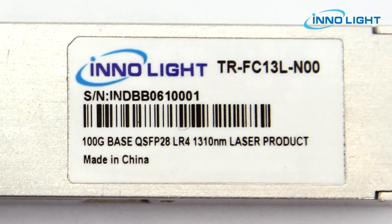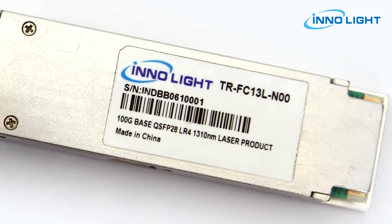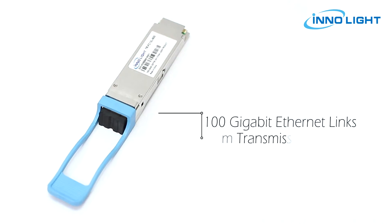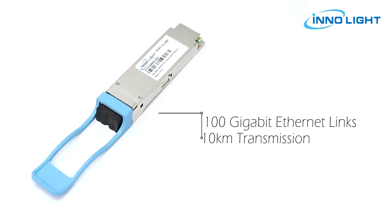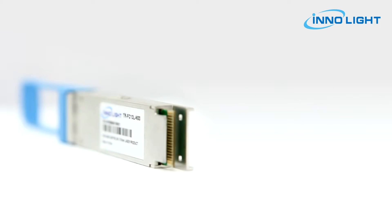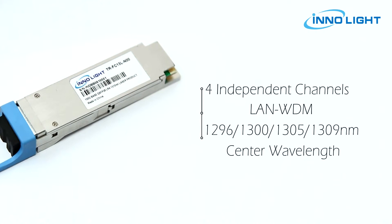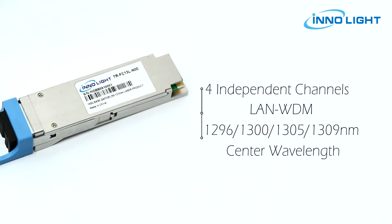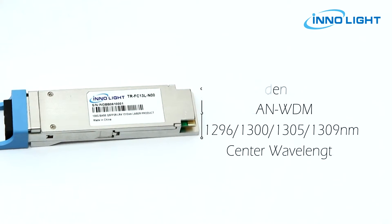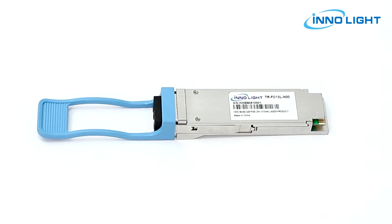100G QSFP28 LR4 transceiver modules are designed for use in 100 gigabit ethernet links over single mode fiber. They use cooled LAN WDM EML lasers for 10 kilometers transmission. The module incorporates four independent channels on LAN WDM 1296, 1300, 1305, and 1309 nanometer center wavelengths, operating at 25G per channel.